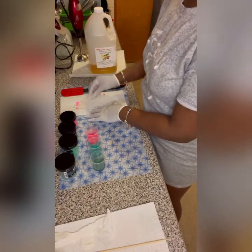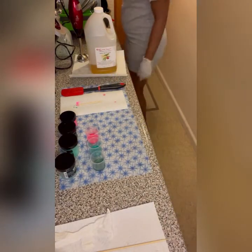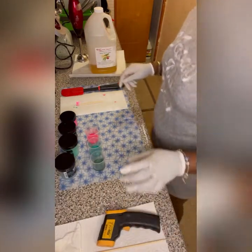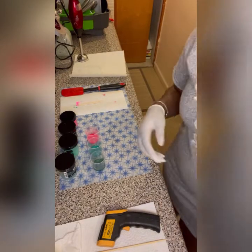Now that my colors are mixed, I'm going to test the temperatures. I like to use a little thermometer, so I'm going to go over and test my lye water. My lye water is actually at 88.9°F, which is pretty good — that's right where I want it, on the cooler side.